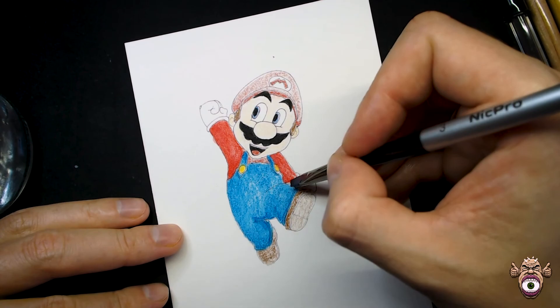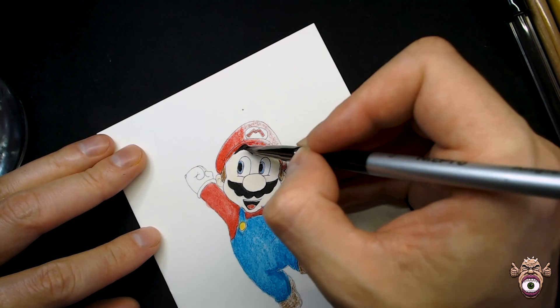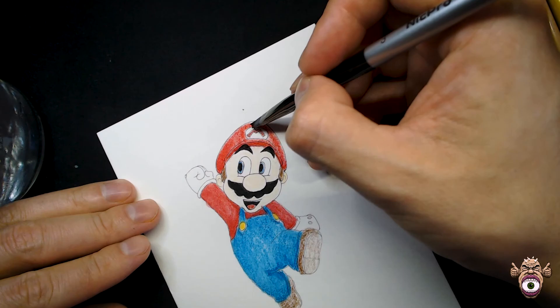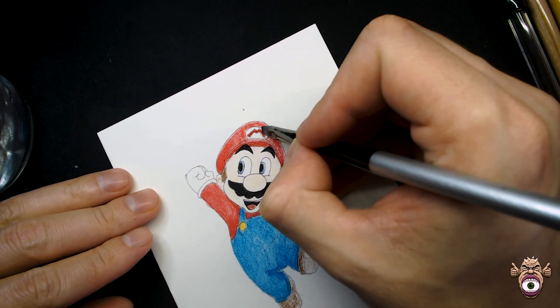We're trying to achieve a nice even gradient, but these two colors are pretty bold and rich so the shadows end up being a little more subtle than they were on the Megaman tutorial. We'll fix that later with a ballpoint pen and cross-hatching. Now we're just going to finish off the hat and paint the M so we can make it look nice and rich.